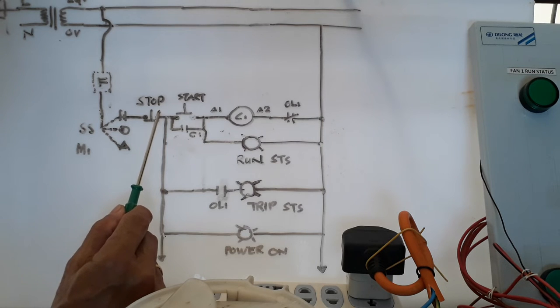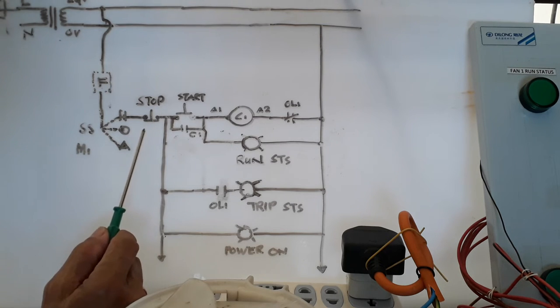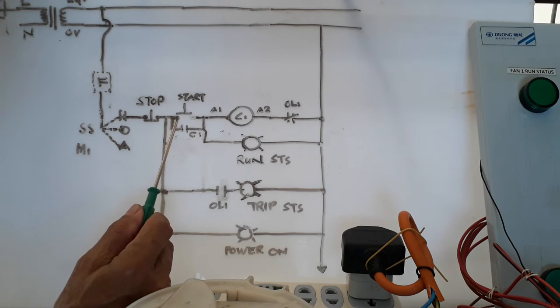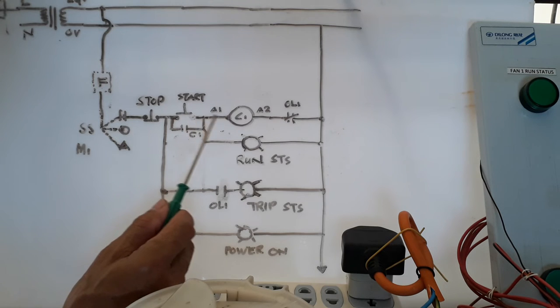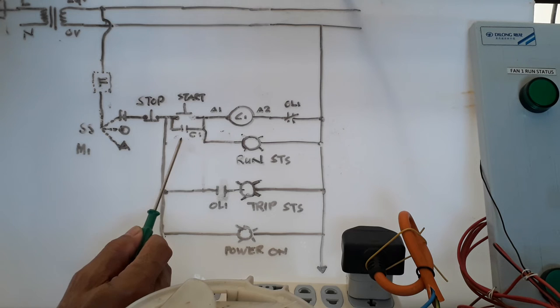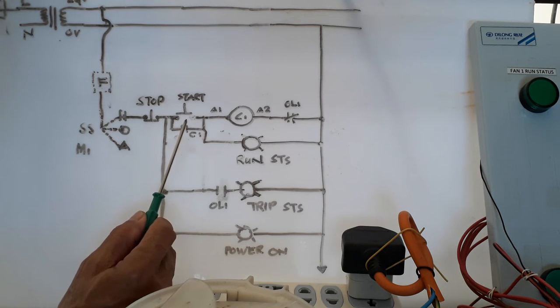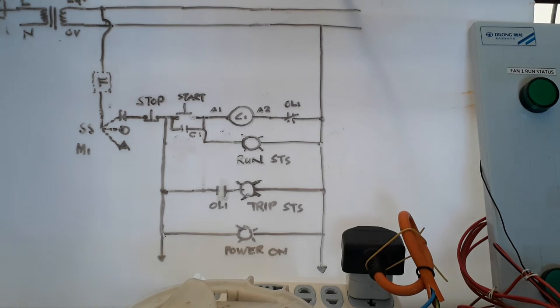The stop push button is normally closed, as you can see in the diagram. If you want to stop, you press the stop button, which cuts the 24 volts. From stop, connect one wire to the start push button terminal, then the other terminal connects to A1. Provide the latching contact through the normally open contact of the contactor to bypass it during the release of the start push button. When 24 volts flows and energizes the coil, it lifts the run status. This is a very simple manual control diagram for one of the fans.